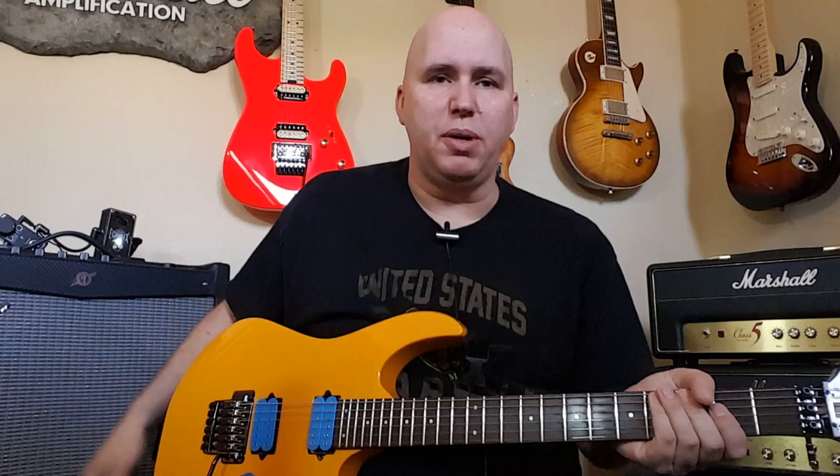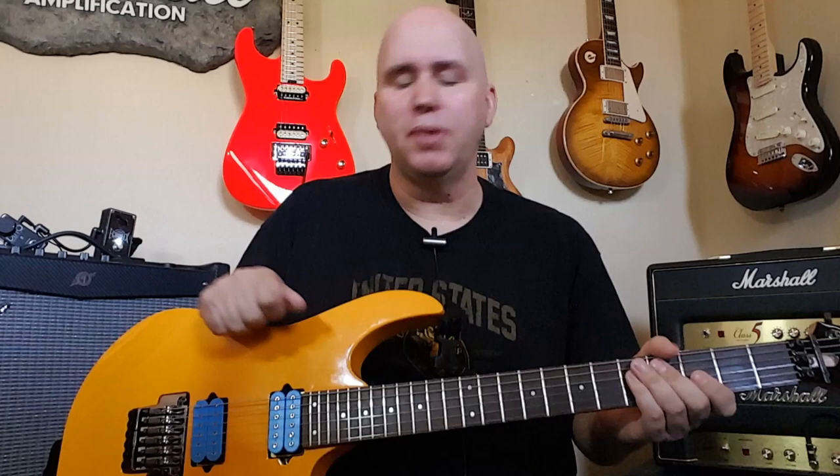With this particular guitar, I was having an issue. The problem was the neck pickup wasn't sounding big enough or full enough. The bridge sounded fantastic — I just wanted a little more kick out of it.